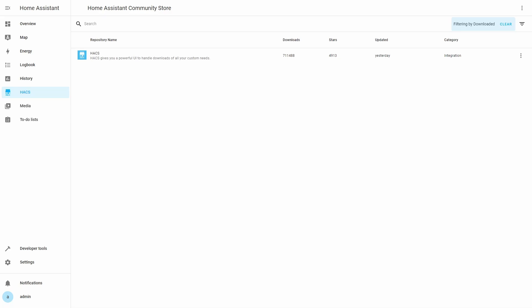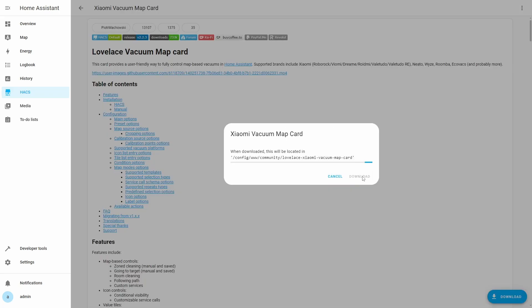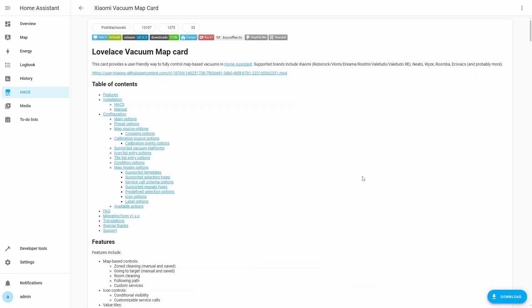Now let's move to the setup of the Lovelace Vacuum card. We will open HACS from the Home Assistant sidebar. Note that I am using the latest version of HACS, which has a different UI, so you may need to update HACS or follow steps based on your HACS UI. We will search for vacuum in the search field and then select the Xiaomi Vacuum Map card. Click Download and wait for the download to complete. Click the Reload button to reload the browser when asked. Now the vacuum card has been set up and is available for use.